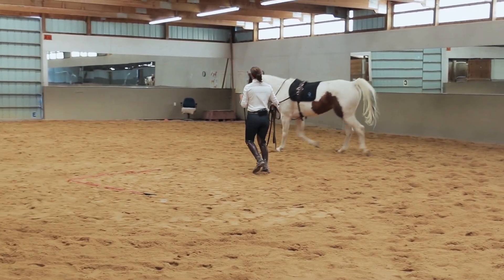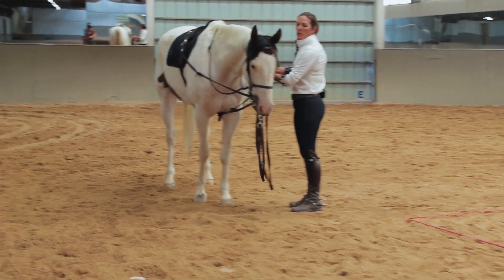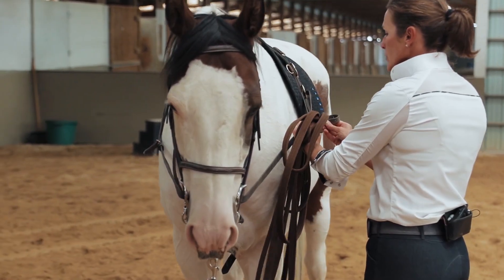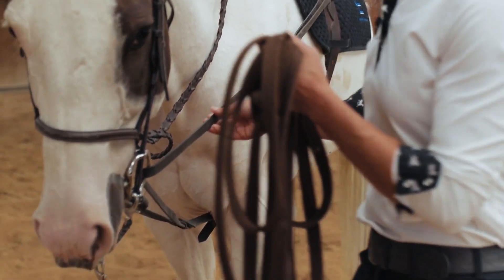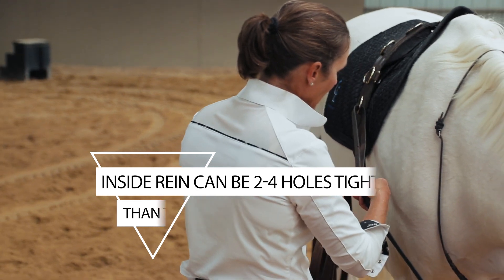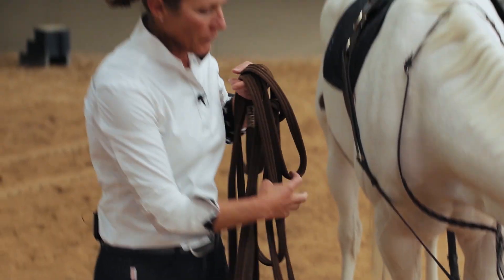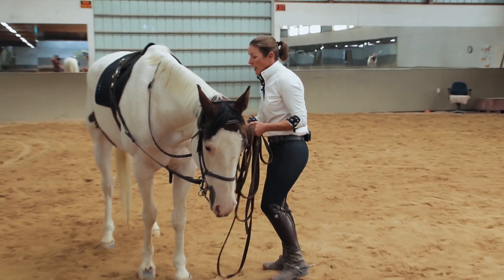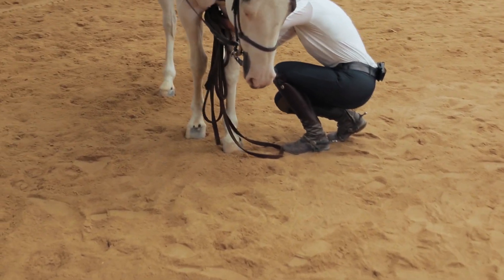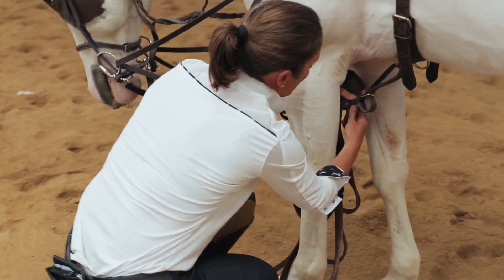There's still a little flop in the system, so I'm going to do a downward transition and tighten again. I need to go up at least two more holes on the inside, bringing me to hole six on the left. I only want a four-hole difference in my bending rein, so I'll bring the outside rein up to hole two — inside on six, outside on two. I'll also take the bottom strap up a couple more holes to hole four to take some of the remaining bounce out of the Vienna Reins.